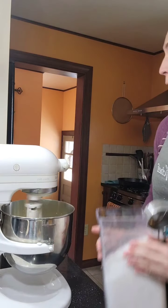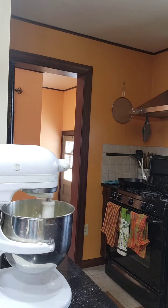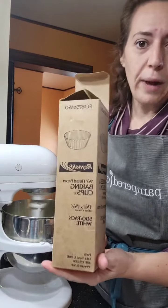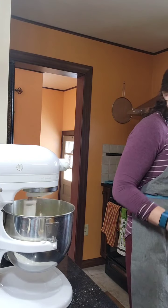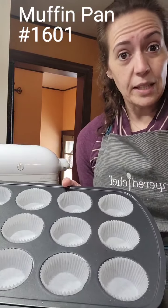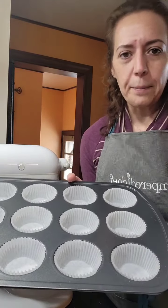I'll let that go for about a minute. This is also a good time to prepare your muffin tin. I'm using Reynolds white baking liners — this pan is so non-stick you don't even need them, but I'm bringing these to school as a treat so I want them individually wrapped so people can easily pick them up.